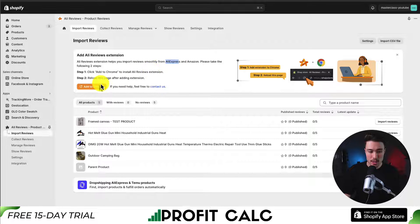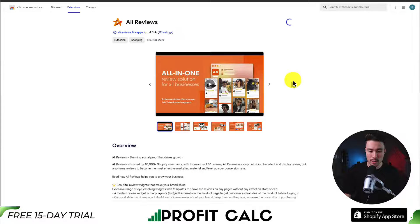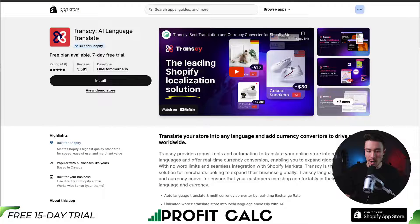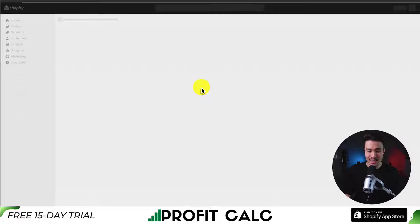First I'll install that Chrome extension, clicking add to Chrome, then I'll hit add to Chrome on the Chrome extension page and click add extension. This is going to add it to Chrome for me. Let's head back to our import review section — it says to reload this page after adding the extension in.